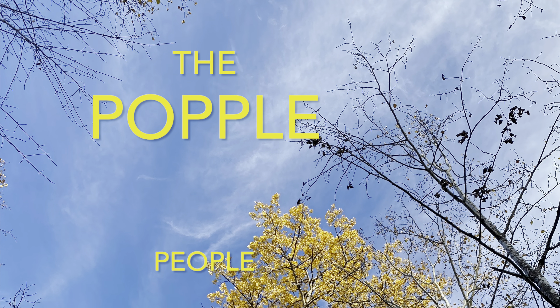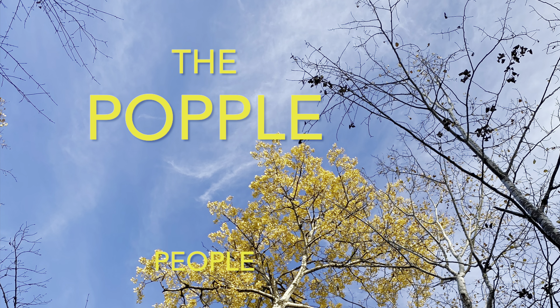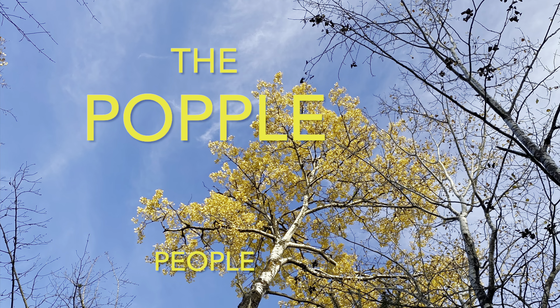There's a place in the woods called Aspen Ridge, and we're lucky enough to call this place our home. We're the Popple People. If you're new here, welcome. And if you're not new, welcome back.